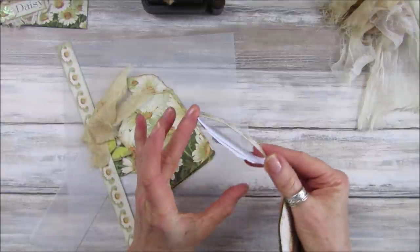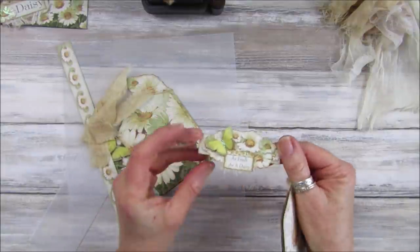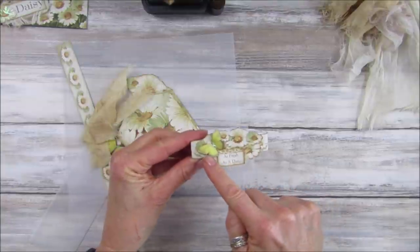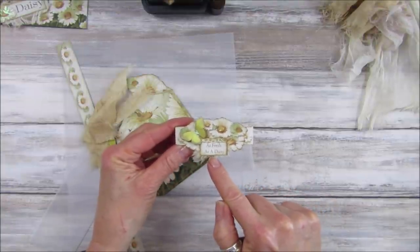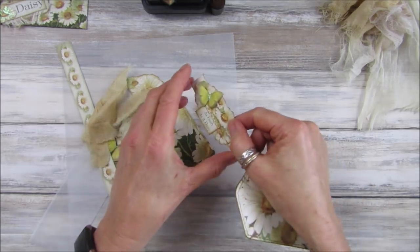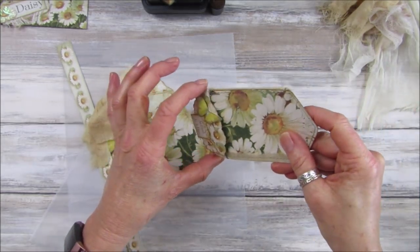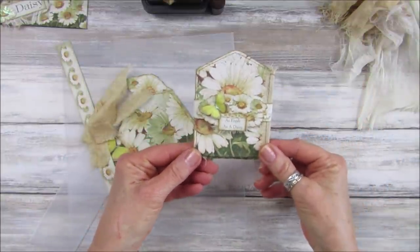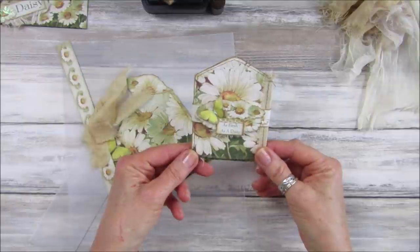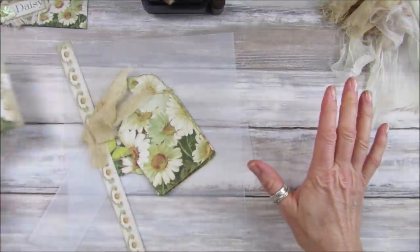I've made a little belly band with some of the daisies, one of my butterflies, and one of the words and phrases from the kit which says 'as fresh as a daisy.' That just slips on there like that, and I just think that looks really cute — a really nice little thing to make, quick and easy. So I thought I'd just show you how to do it.